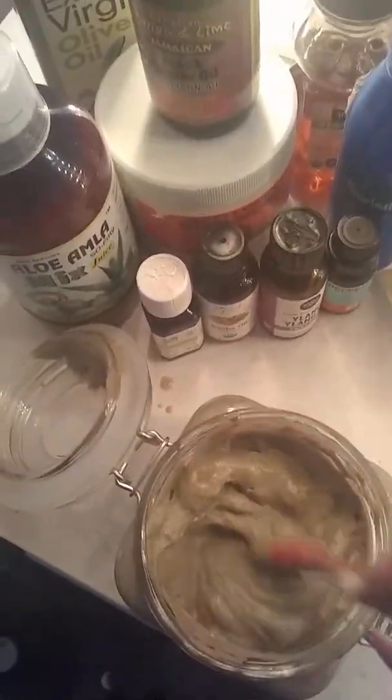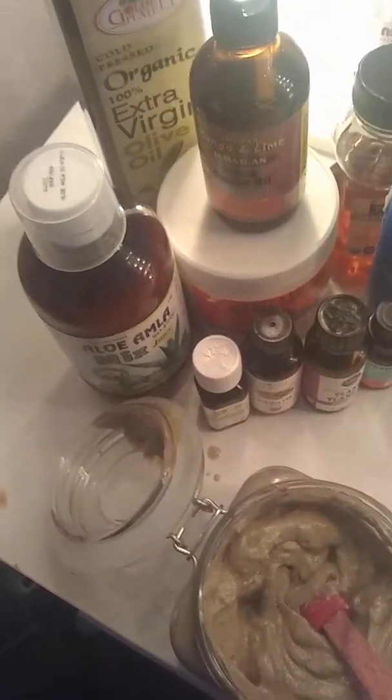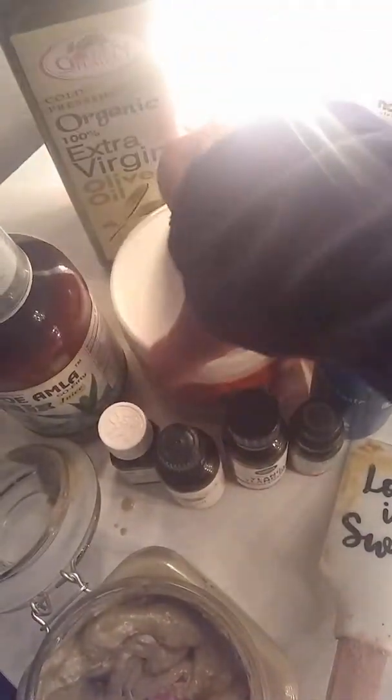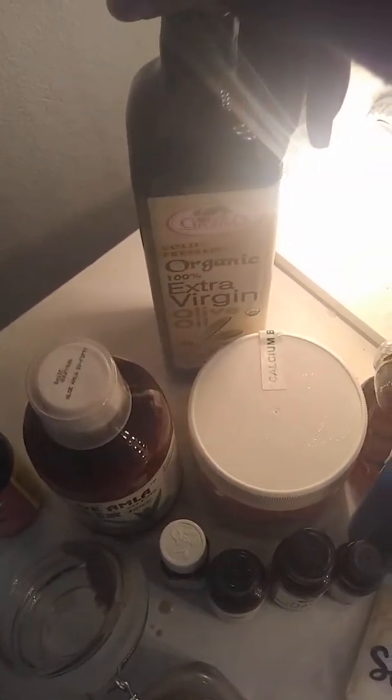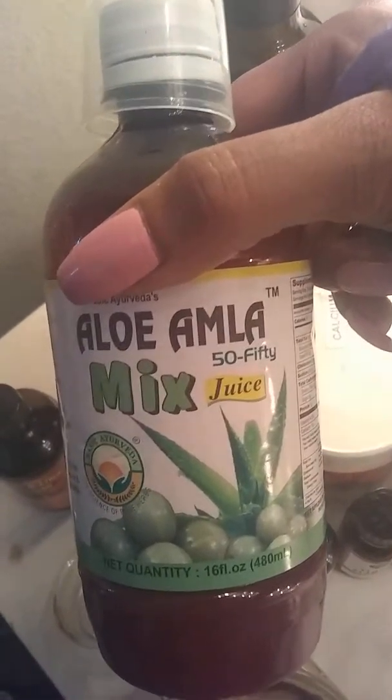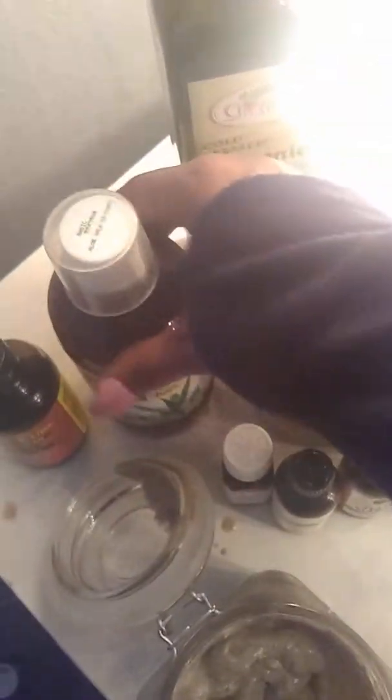So what I used to make this hair mask was, of course, my Indian clay. I used my extra virgin olive oil. I found a great mixture with aloe and amla mixed together, so I added a little of that.